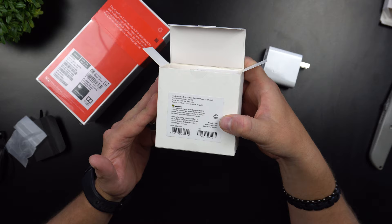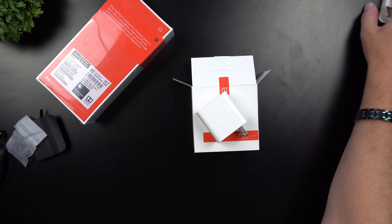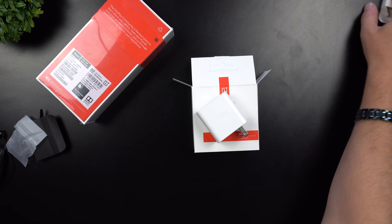It has protection so that if your phone can't capture the full Warp Charge, it won't overpower or over-circuit your device. Here are all the accessories — let's move them aside and open up the device.